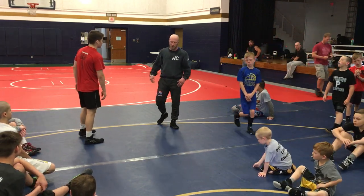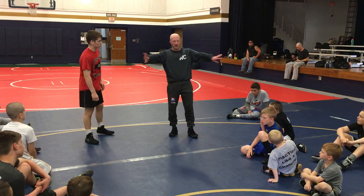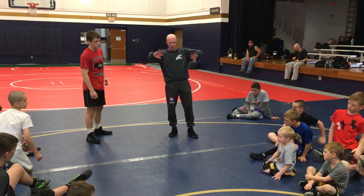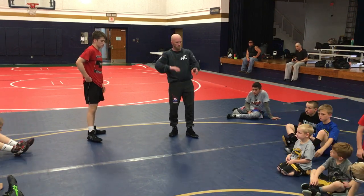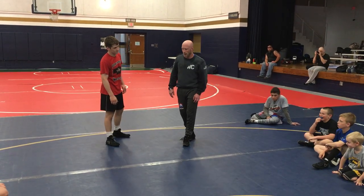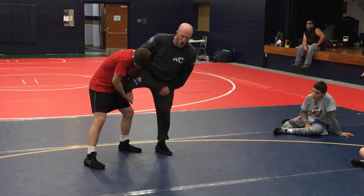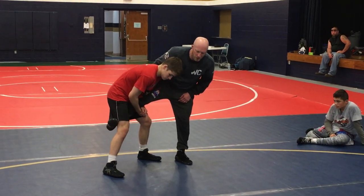Hey guys, there's a lot of cool stuff we can do from here when the guy has our leg. I'm just going to show you one. Y'all back up just a little bit so nobody gets kicked in the dome. You can literally move like a half inch. Can I get there? There we go.